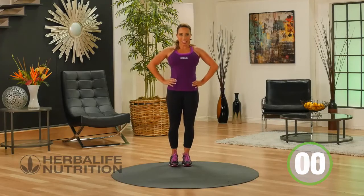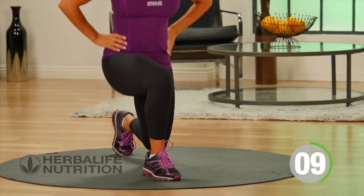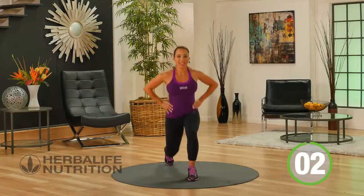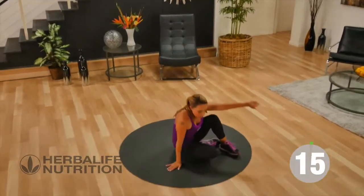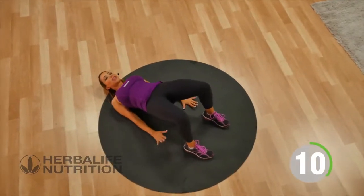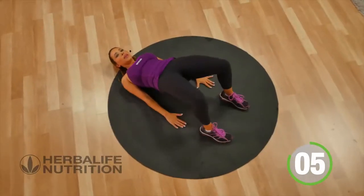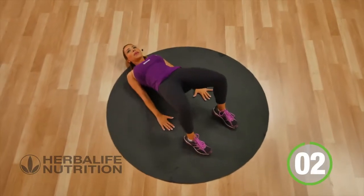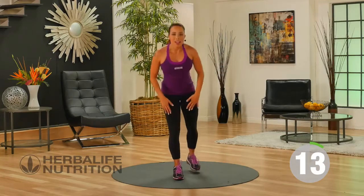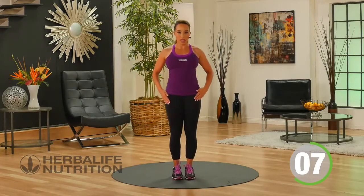Our forward lunges — standing tall, lunging forward and pushing back. Let's take it down to the floor for bridge lifts — find your position, lift and squeeze the glutes. Coming up to your feet, and here we go for our last move — alternating deadlift, finding your balance, keeping that nice flat back. Great job!